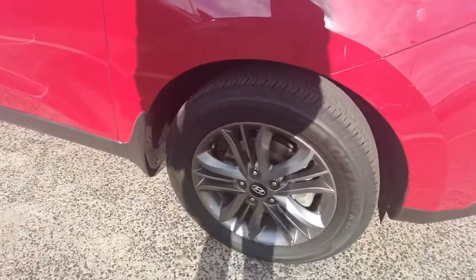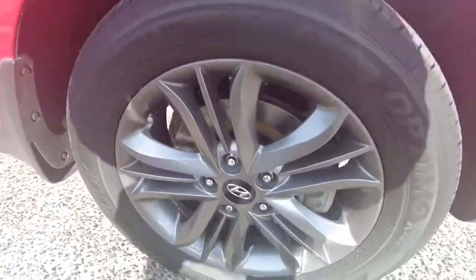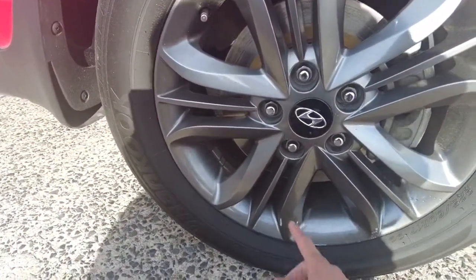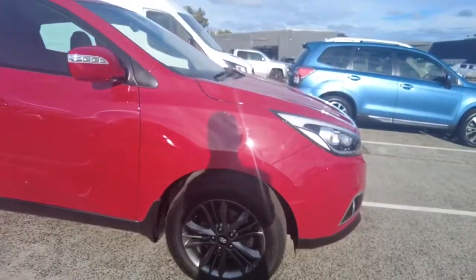Now looking at the first alloy wheel, it looks in good condition. However, there are just a few scratches here on the side but nothing major. At the end of the day it is a used vehicle so you'll get your normal wear and tear.